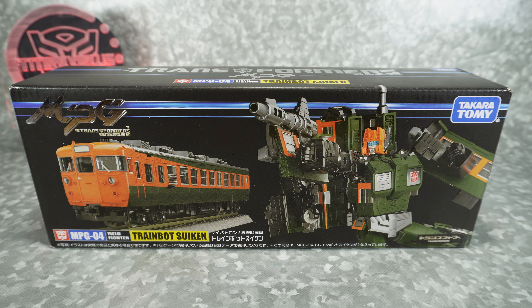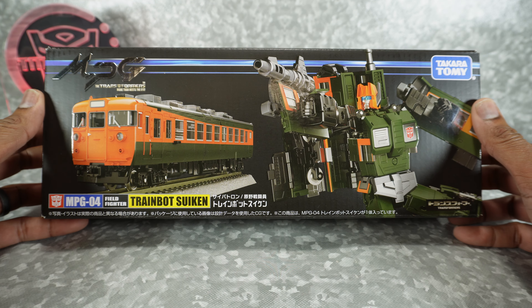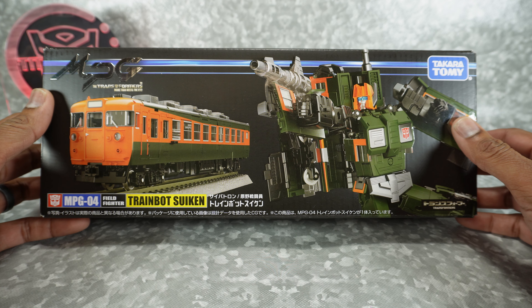What's up YouTube fans? Today we're going to take a look at the Takara Tomy Train Bot Suken, which is the fourth in the line of train bots that make up the combiner Raiden.